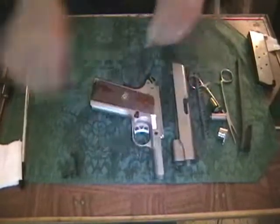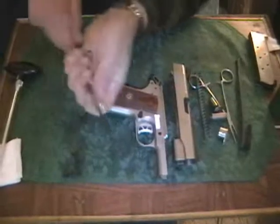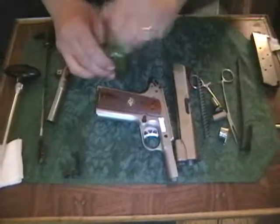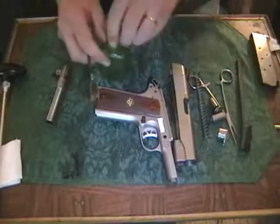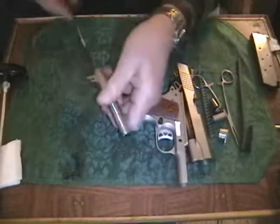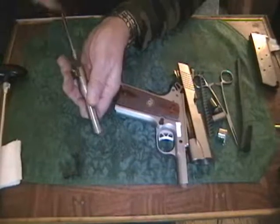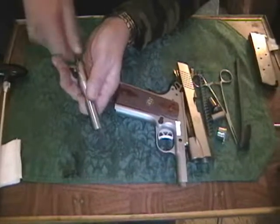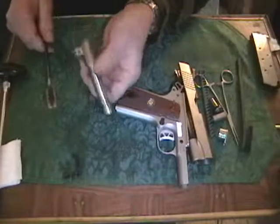I usually like to clean the barrel first. I use a dry brush first on it — pass that through there a few times. I use it dry first to kind of loosen up any particulates that are in there. After that, I dip the phosphor bronze brush in the Hoppe's No. 9, give it a couple of twirls so that most of the excess comes off and doesn't drip off the end of the rod. Then make a few more passes down the bore. You can see it's spraying a really fine spray of blackish matter onto the pad on this table.